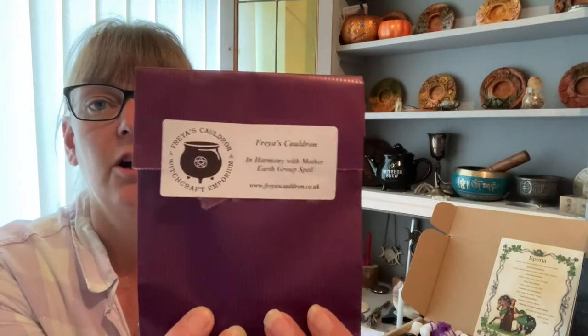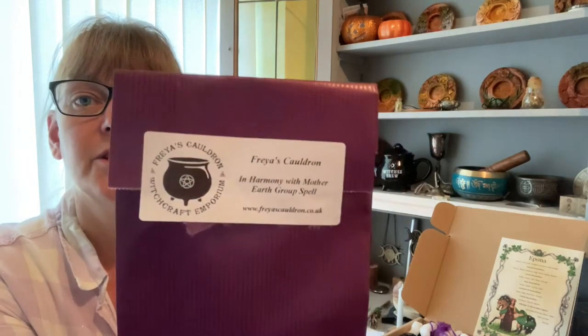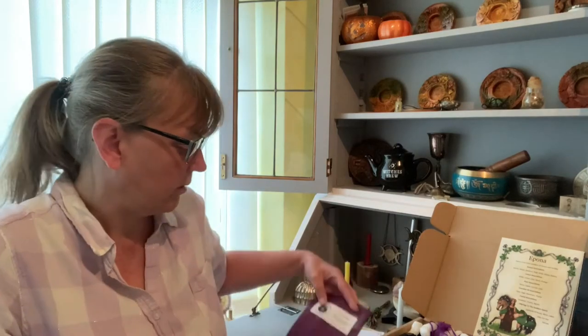We have another spell on top of the box — it's an In Harmony with Mother Earth group spell. This is a spell that is done as a whole if you are able. If you are not able to do it at the suggested time, please do it when you are available. If life permits I will be live in the exclusive sub box group on Facebook doing this spell on the 22nd of September at 8 pm.